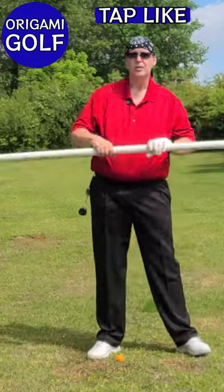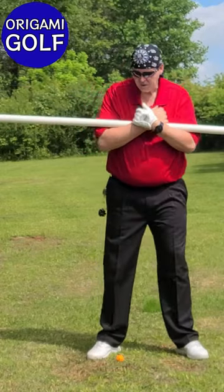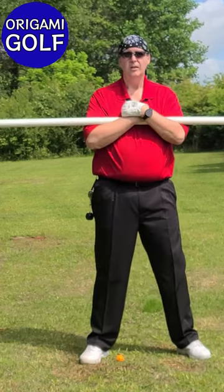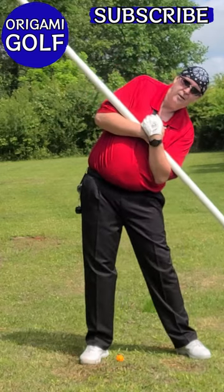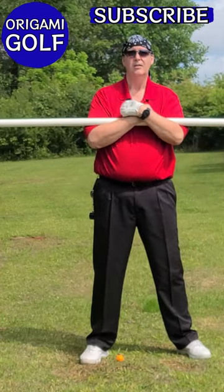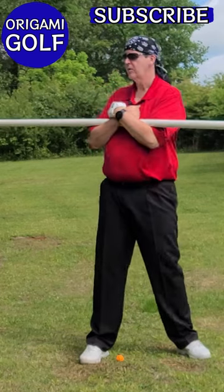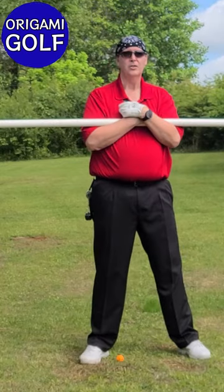First, I want you to take a long PVC pipe — it's going to be a light one. We're going to extend the line of your shoulders out so it's obvious what you're doing. Stand up straight and just turn around your spine. The reason I'm doing this drill is because from this position, nobody, when I say turn around the spine, is going to tilt their shoulders. That's not what you want to do, yet a lot of people do that in the golf swing. Take your pipe and turn around your spine. Just do this drill as many times as you have to, to learn that the back turn is a shoulder turn around the spine.